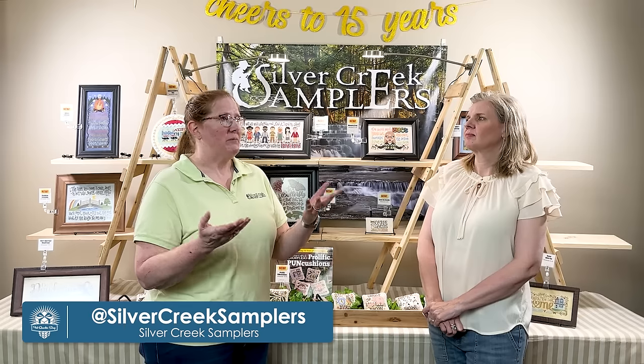My website is silvercreeksamplers.com — my entire catalog of patterns is listed there, though I don't sell retail because I like to give that business to the shops, which gives me more time to design and stitch. I can also be found on Instagram and Facebook as Silver Creek Samplers. If there are any patterns you'd like Fat Quarter Shop to carry, put them in the comments so we can make sure to order them. We will have all nine of her new designs on our site — thank you so much for taking the time to meet with us!